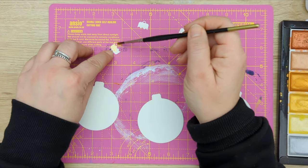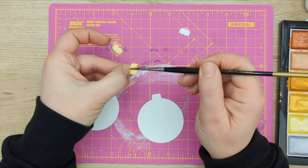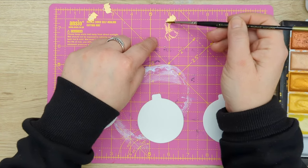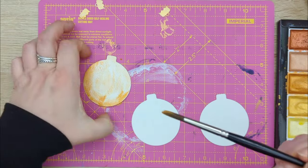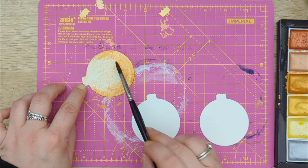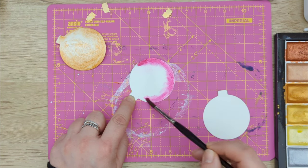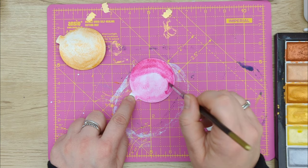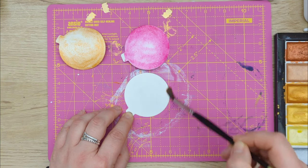For this card I'm going to start with painting my Christmas bubbles, and I'm using gold, pink, and violet paint to do this. My bubble die cards are made with a 300gsm watercolor paper, and it makes it super easy to move the watercolor paint around, soak it up with water, blend it, and do all the beautiful things you can do with watercolors.